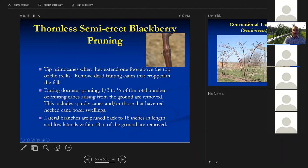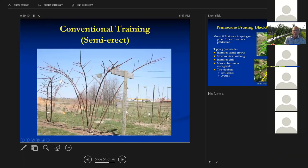For thornless erect blackberries, tip the primocanes when they extend one foot above the top wire. Remove any dead fruiting canes from the previous year. In the spring, take out a third to a quarter of the total number of fruiting canes coming out of the ground, leaving the big canes. Any canes that have swellings in them contain a redneck cane borer — it's a beetle overwintering in that swelling. Cut it out and throw it in the fireplace or trash — that's the cultural way of controlling this pest. If you get two of these in a cane, it kills the cane. Prune the laterals back to about 18 inches in length and remove any low laterals close to the ground. There's that Chester plant pruned back to its laterals — we've left all the big canes and it has tremendous fruit potential.